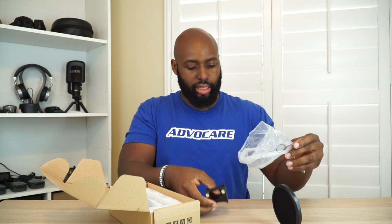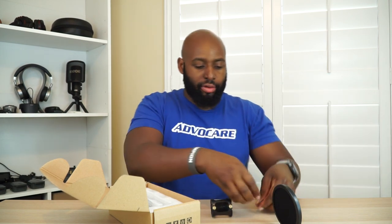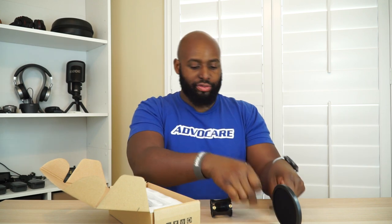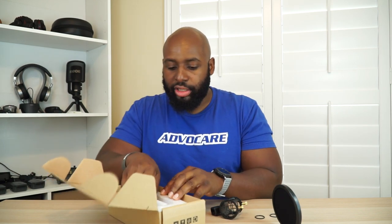Looks like we got some extra accessories in there — rubber bands for the shock mount. You have two on this side and two on that side, and these little brass fittings are actually what your pop filter goes into. Nice that we have extras. And then we got some instructions.